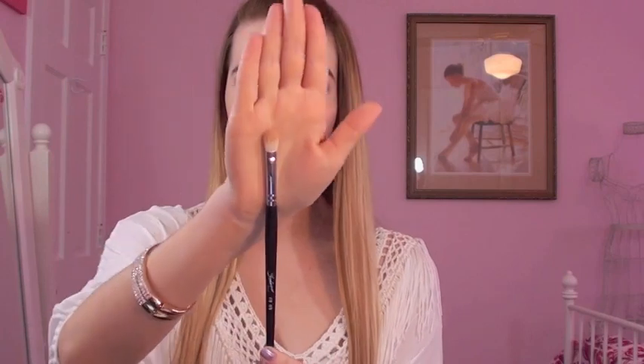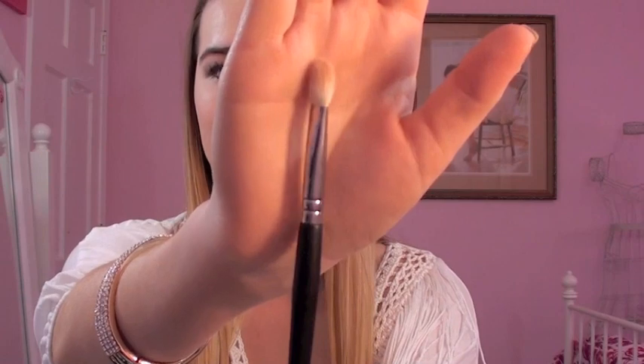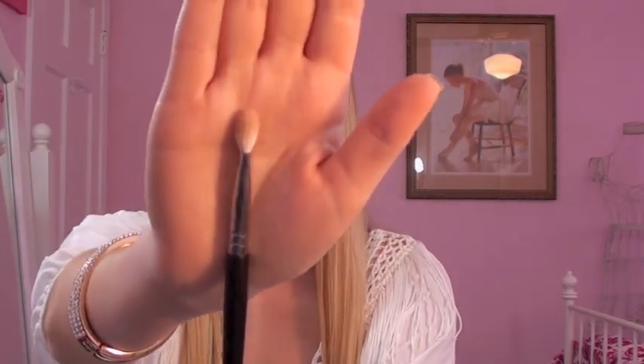Next I have the Universal Blender Brush — just a white fluffy brush. I've been using this every day for my crease. I really like the shape; it reminds me a lot of the Sigma version that looks exactly like this. They work basically the same, and it's my favorite type of crease brush. You could use it for basically any part of your eyeshadow.